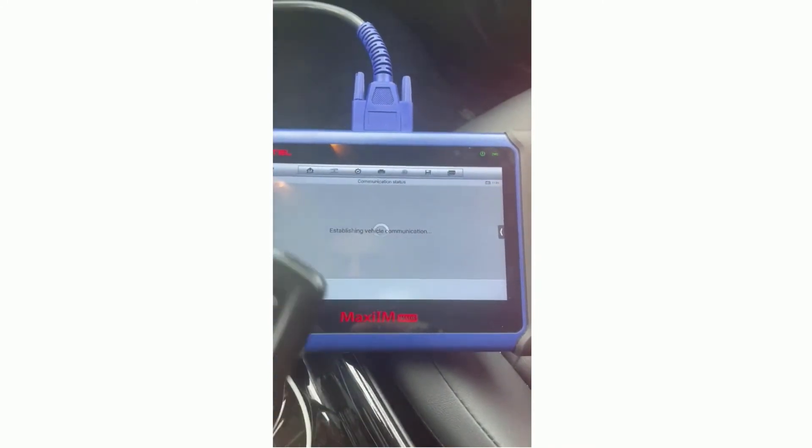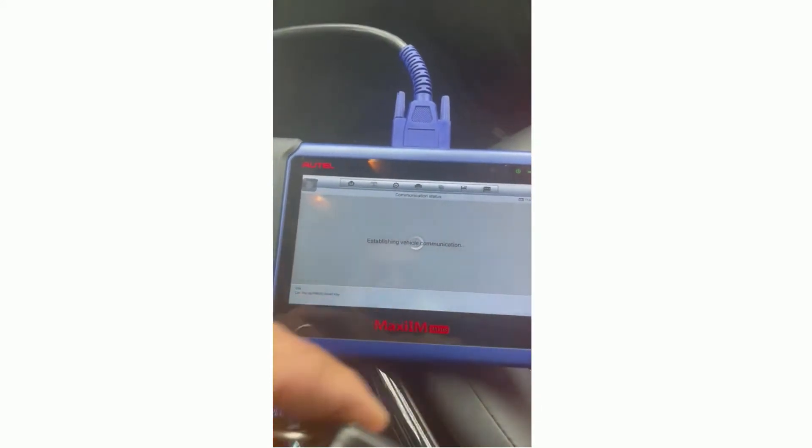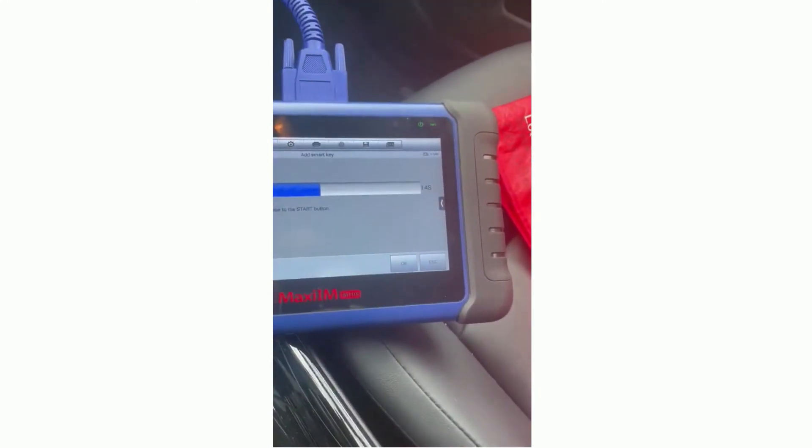Now for Toyota, it's going to ask us to put the learned key — which is this one that works — against the push to start button. So we are going to put it right here. We heard the beep. Now it's asking us to put the key to be learned, so we are going to take it and place it there. We heard the double beep, which is good.